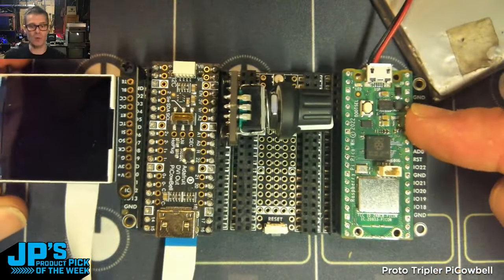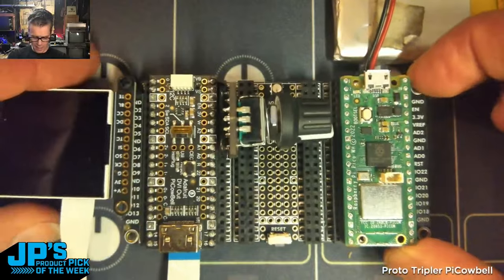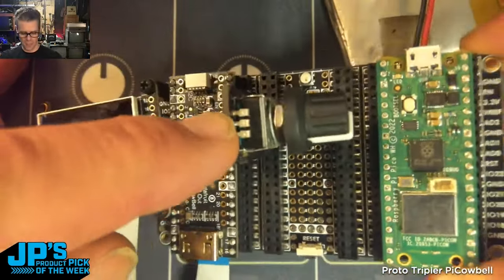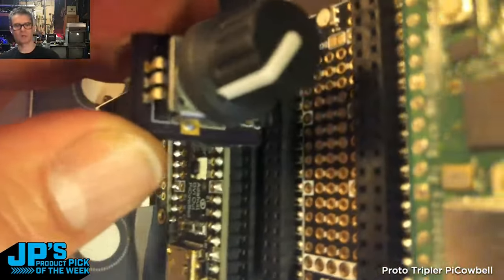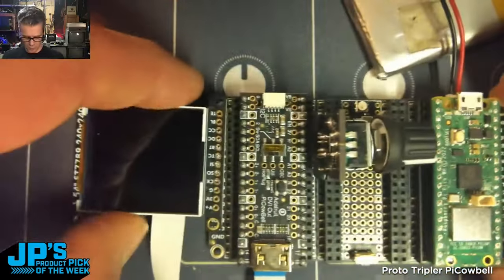This is the Proto Tripler Pi Cowbell for Pico and Pico W. I have a Pico WH with a nice big battery plugged into the battery port. I also have a little breakout I had made for an encoder that happens to be three digital pins and a ground pin right next to each other, so I was able to just plug that into four pins on the Tripler.